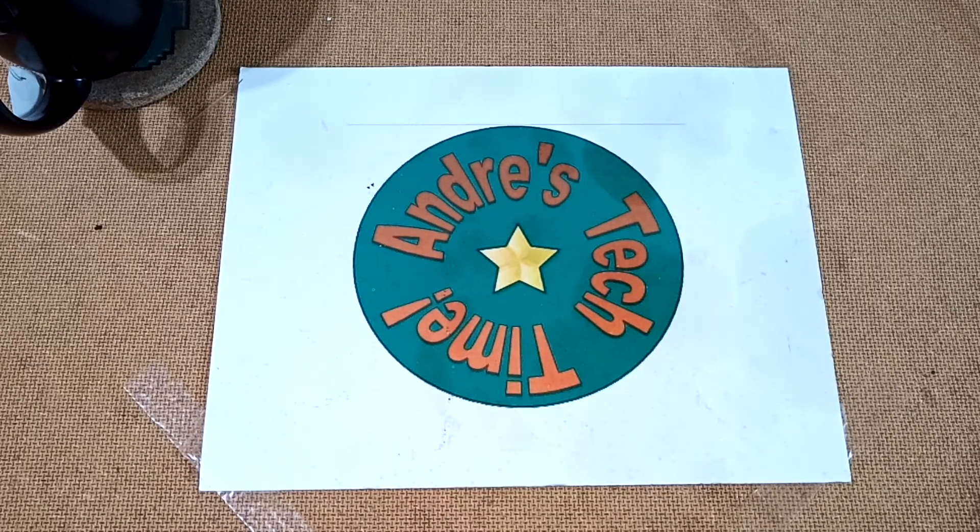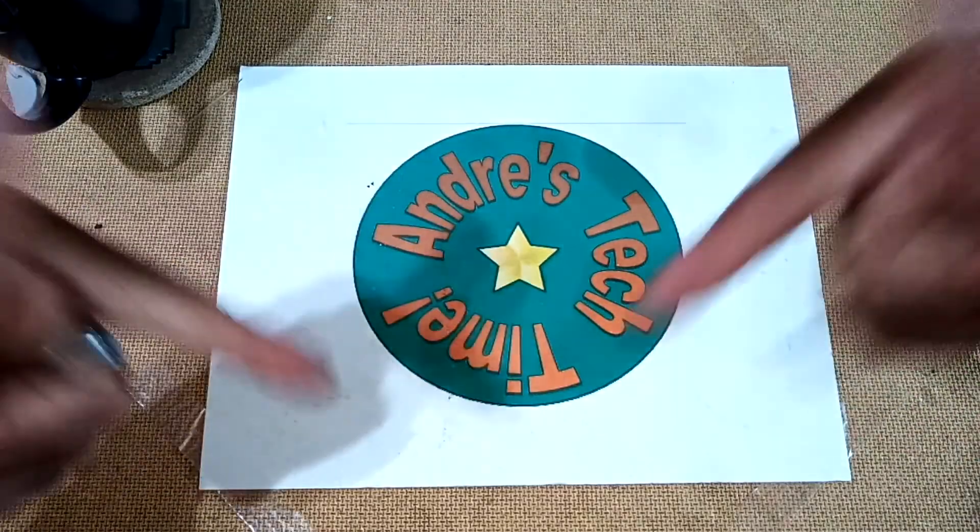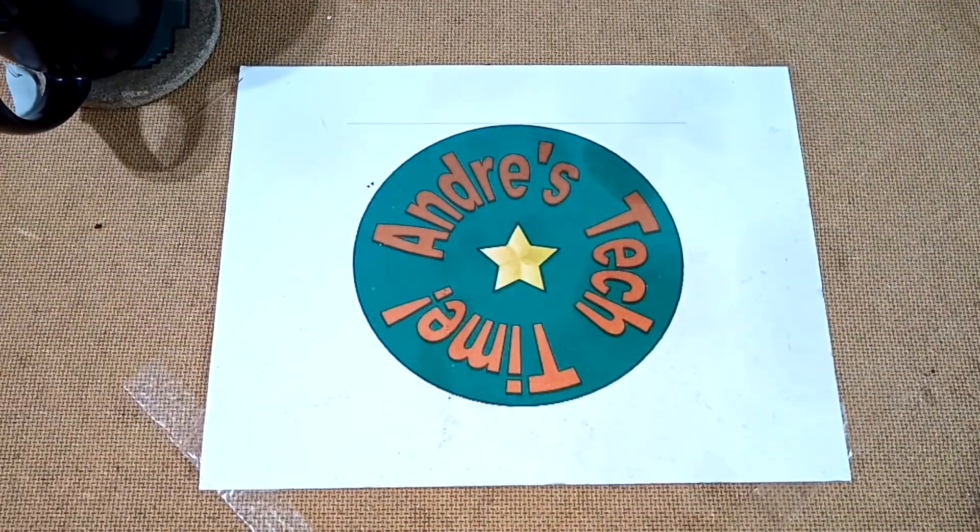Okay, Tech Timers, so before I get down to the nitty-gritty, please don't forget to comment, like, subscribe, and ring the bell all below — and please share if you care.